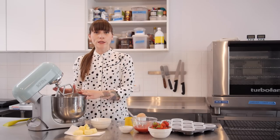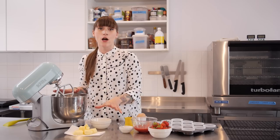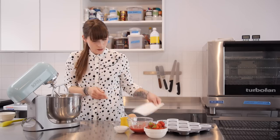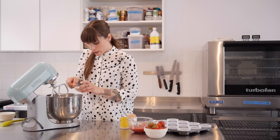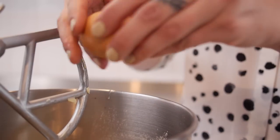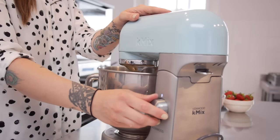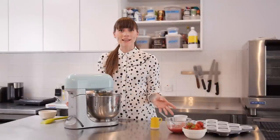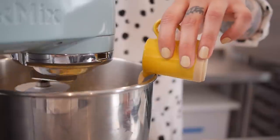First things first, I've got 125g of self-raising flour in my bowl, to which I'm going to add 125g of caster sugar and 125g of soft unsalted butter, a quarter of a teaspoon of bicarbonate of soda, and then two large free range eggs. I'm just going to beat that together for about 30 seconds on a medium speed. Then I have one and a half tablespoons of whole milk to which I've added about a quarter of a teaspoon of vanilla extract, and that's going in as well.